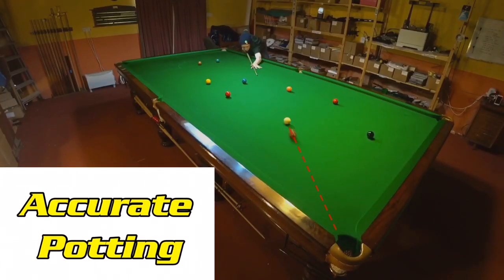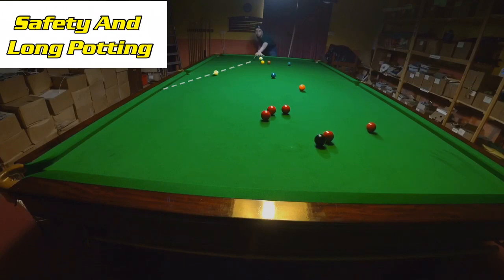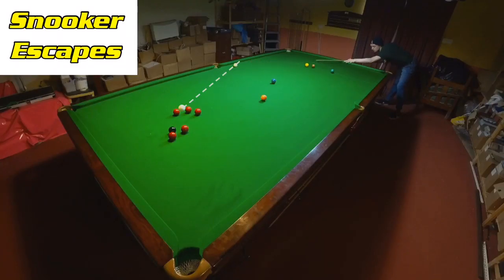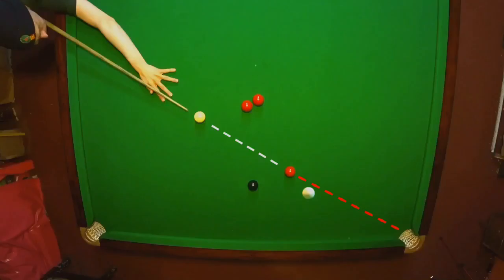To be a good snooker player you have to be able to do everything well, from potting to playing safe. This involves acquiring a whole range of skills like being able to escape from snookers, but some of these skills are far more vital than others. So here are the three most overpowered tips and tricks for heavy break building.